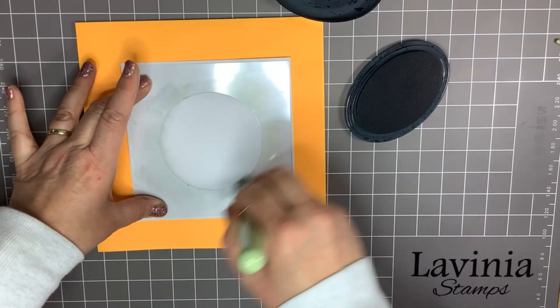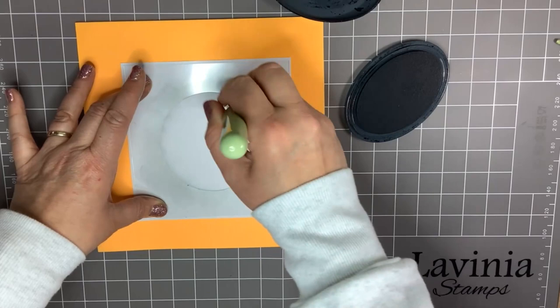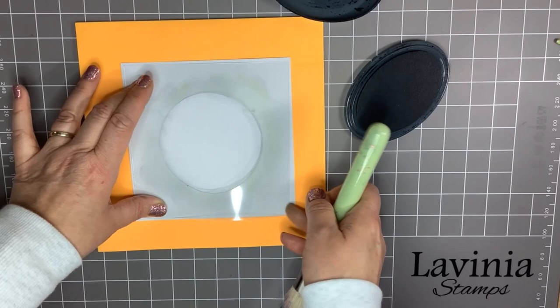Put the mask in place and just flick the tiniest amount of ink in around the edge. This is basically so you can see the circle where you want to stamp the wreath without having to draw it on.